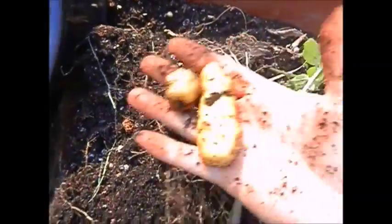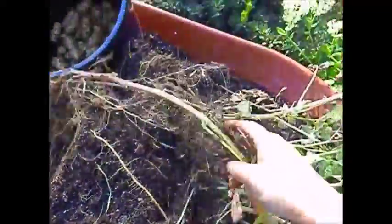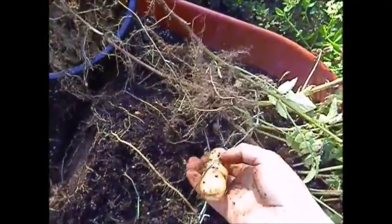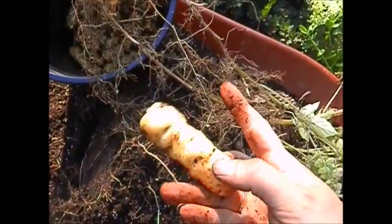I get a kick out of watching the plant grow, watering it, fertilizing it, and then the ultimate reward is getting food from it — something you can actually nourish your body with. I'm shaking out as much dirt as I can because I want to reuse this soil for my next potato harvest. That's a big one — that's why they call it fingerling.